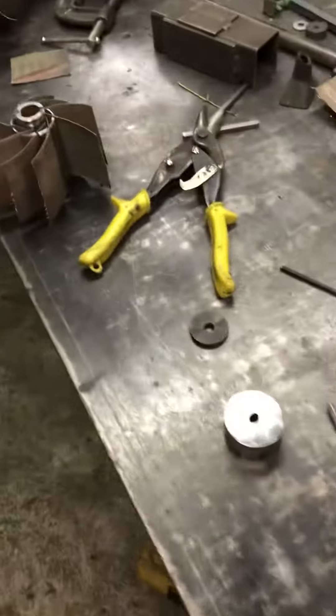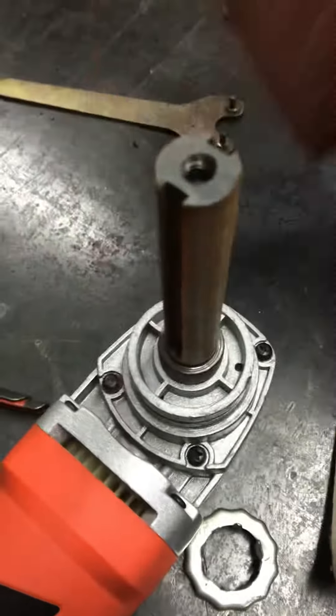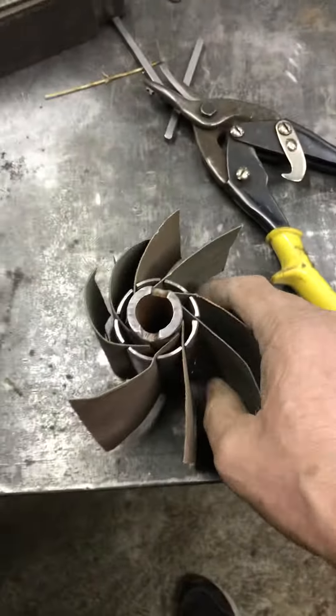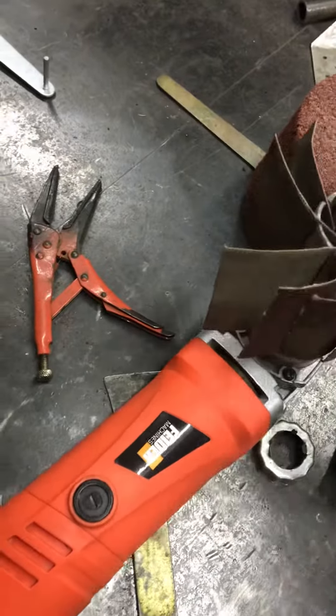Right then, here's a quick update on the thing I've made. This is what I've made — the center out of one of those lawnmower wheels that goes on there like that.